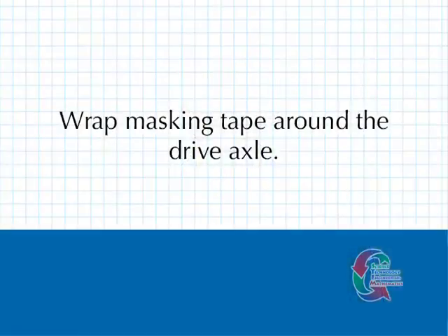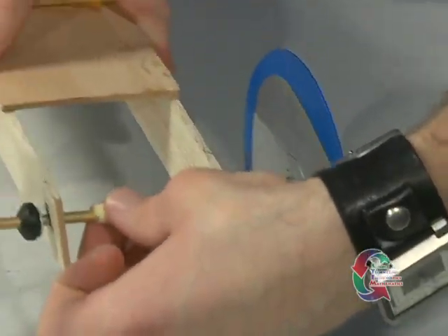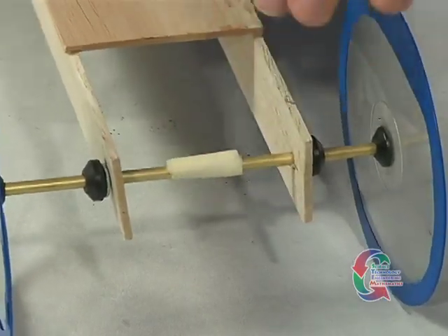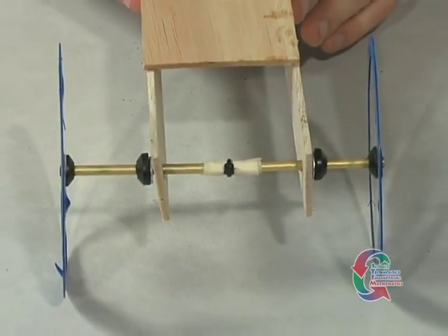Want some extra speed right before you hit the starting line? Wrap some masking tape around the drive axle. A thicker drive axle will generate more torque and speed. Make sure that each wrap of tape is smooth and tight. You will have to attach a new axle hook over the tape. If your vehicle starts to spin out, then you can remove some of the tape layers.